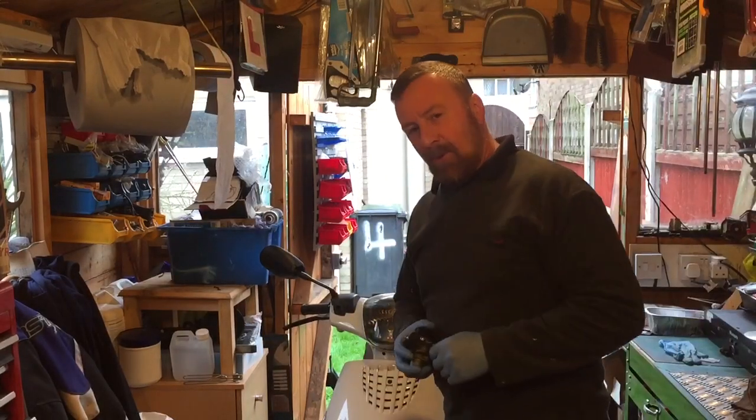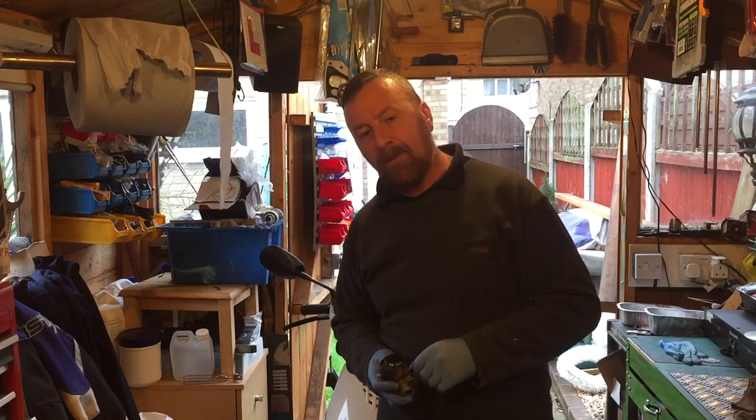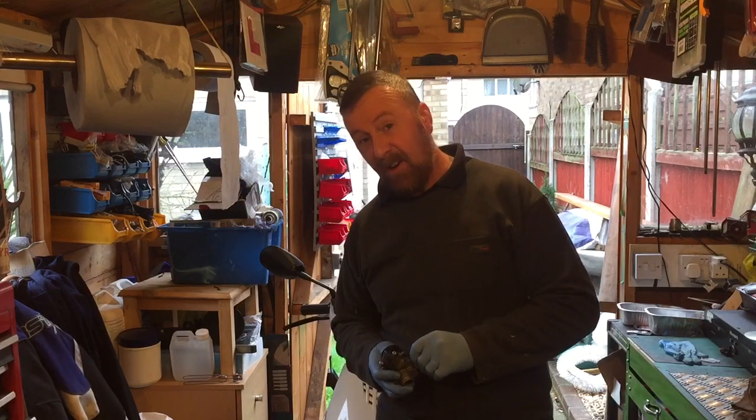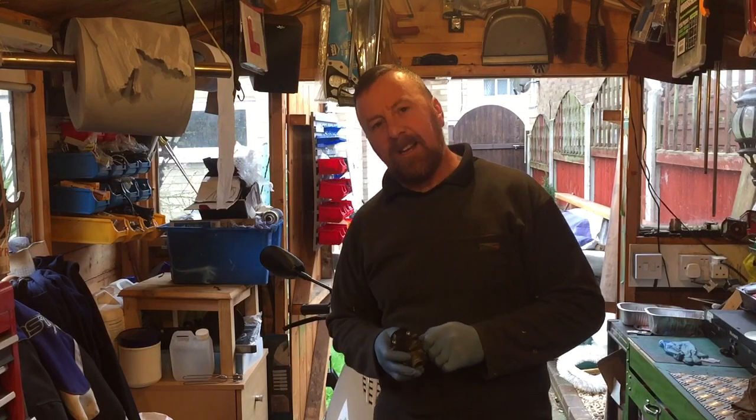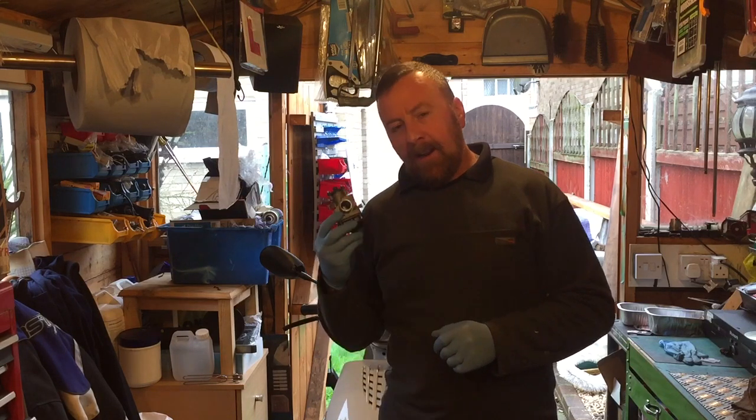Good morning guys, welcome to my shed. There's lots of videos on my channel, do check them out - lots of helpful advice. Please like, share and subscribe. But today we're going to talk about tuning in your carburettor.